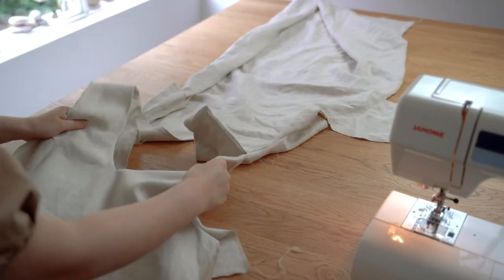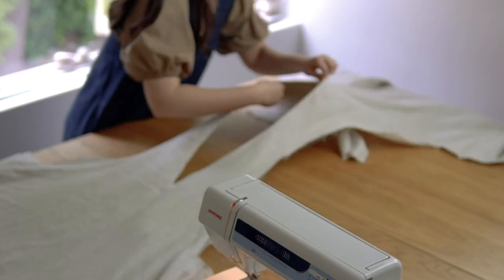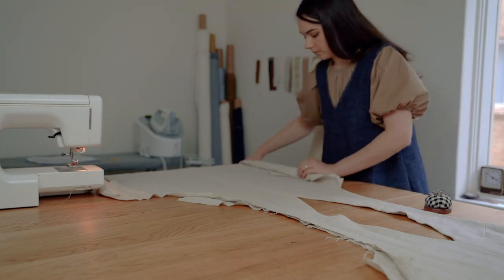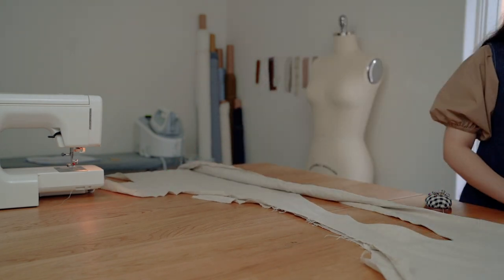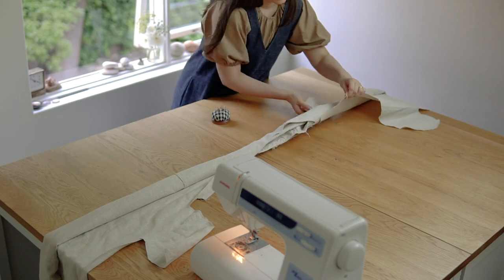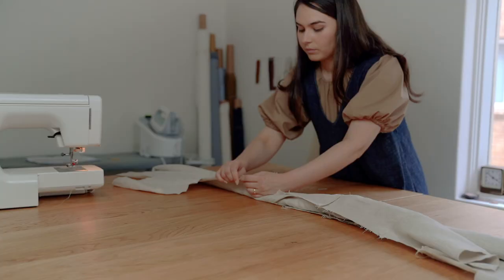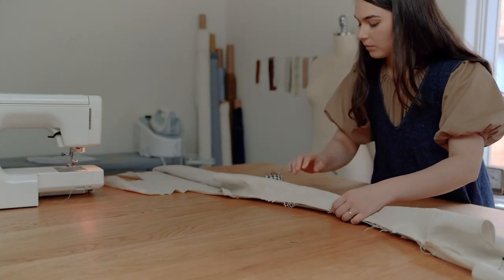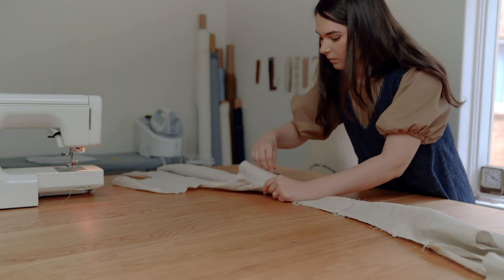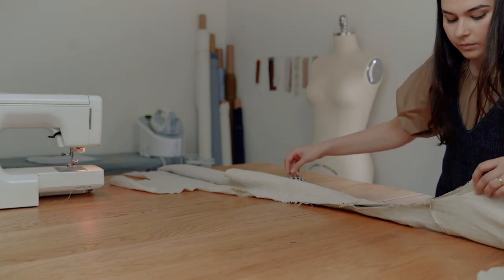We've now completed the burrito method for the first armhole, which hopefully wasn't too difficult to follow. You'll now need to repeat this whole process again on the other armhole. I'll speed up the whole process for you to watch. Have a great day!